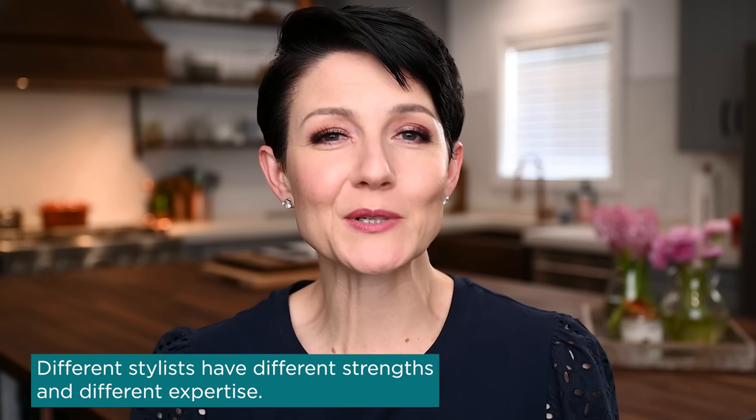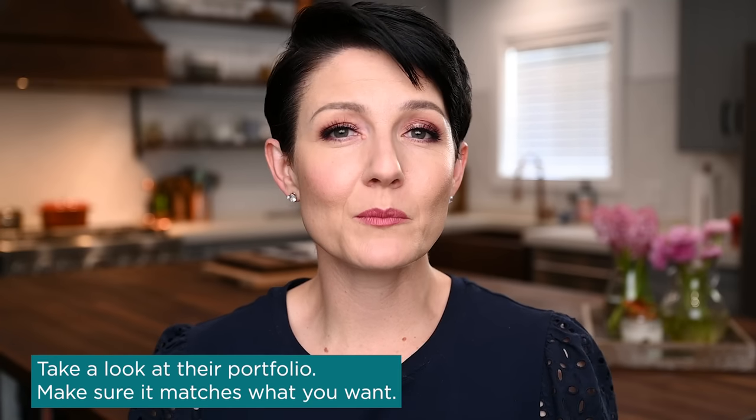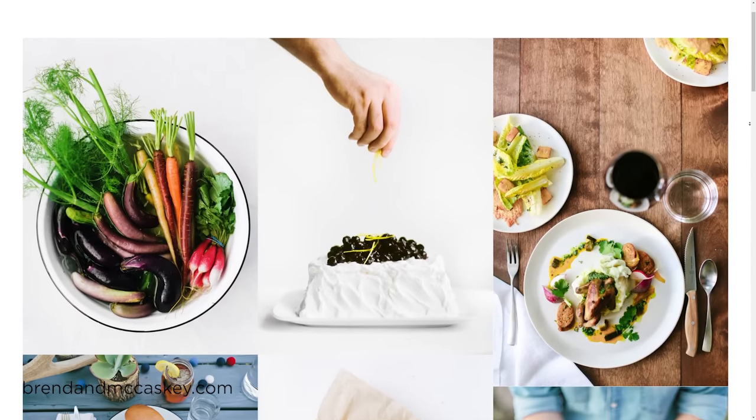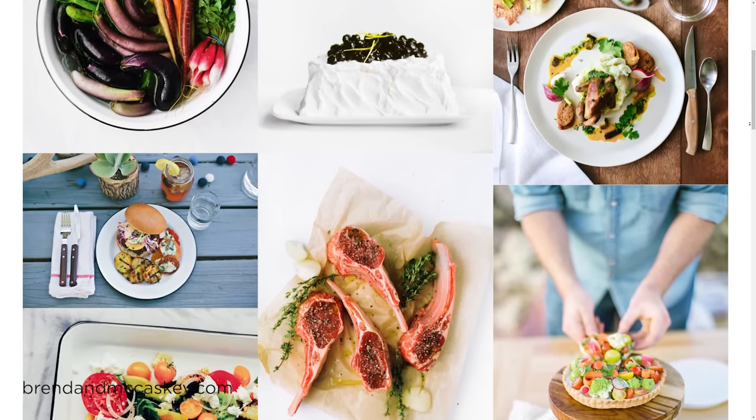One thing to keep in mind when working with food stylists is that different stylists have different strengths and different expertise — different things that they are known for, just like photographers. Maybe you're particularly good at editorial style, advertising, bold expressive colors, or something more muted and nuanced. I definitely recommend being familiar with a stylist's portfolio before bringing them into a shoot — they should have an online portfolio website just like you do as a working photographer. Ask them what kind of work they enjoy doing. Brendan definitely has that eye for the editorial style, which really lent well toward what we were creating here.